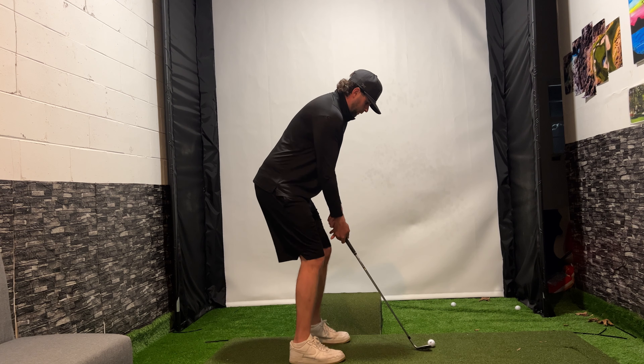You must be able to turn your body. If we shallow this shaft and we just drop our right shoulder, we're going to be so stuck from the inside that we're going to hit these blocks out towards the right, or you're going to flip your hand over and hit these massive hooks. So the matchup with getting this shaft shallow is a bit more body rotation to get that club working and firing through that elbow point in this direction. That way you can rotate freely through the golf shot and not have any manipulation of your golf swing.